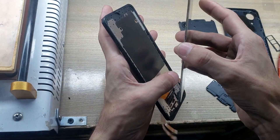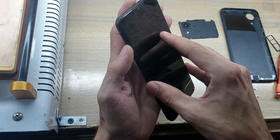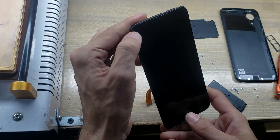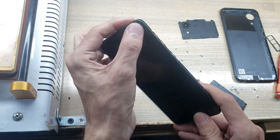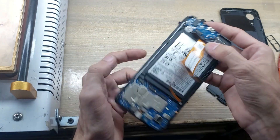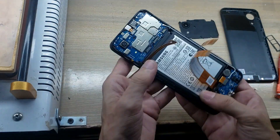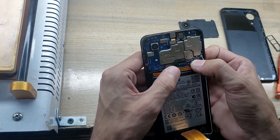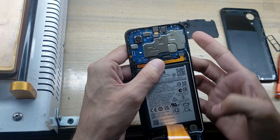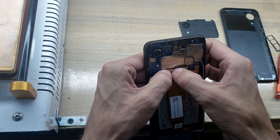Install the LCD panel in the body. Connect the sub flex connector. Connect the battery connector. Connect the LCD display flex connectors to the main board.